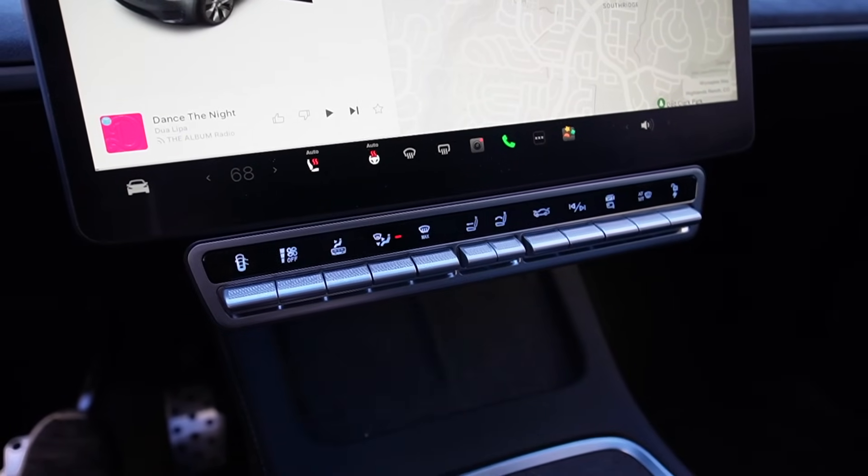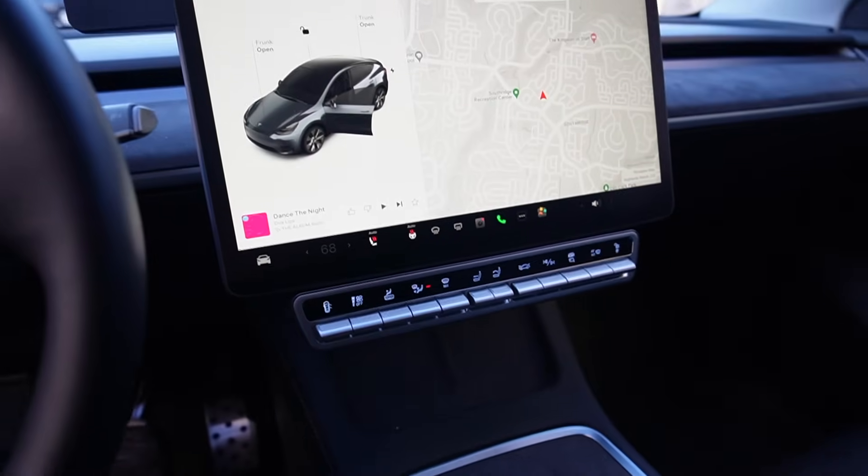It sits right underneath the Tesla Model 3 and Model Y main display. In today's video, I'll show you what comes in the box, then step-by-step installation, then we'll test out all the functions, and at the end I'll show you what it looks like in my Tesla Model Y. Now let's go.